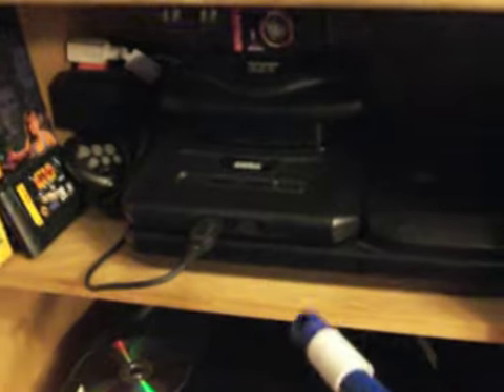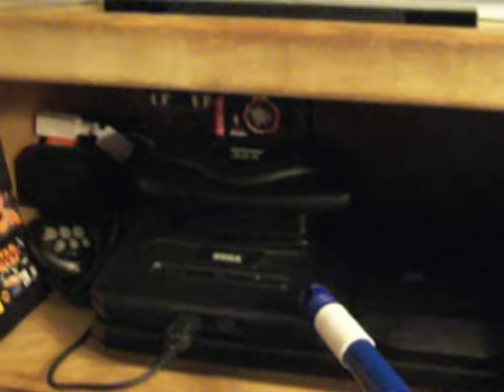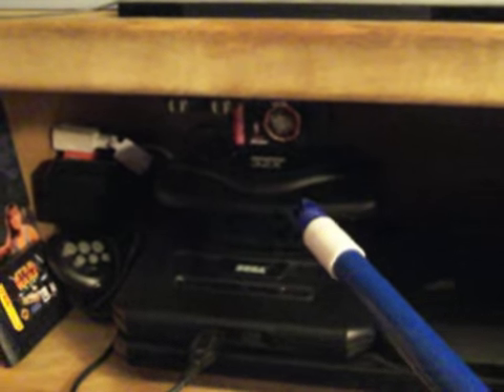This right here is my Genesis System, Sega CD, and also the 32X. And this here is my Nintendo Wii and also my PlayStation 2, and this right here is my Xbox, and this on the bottom is Sega Dreamcast.